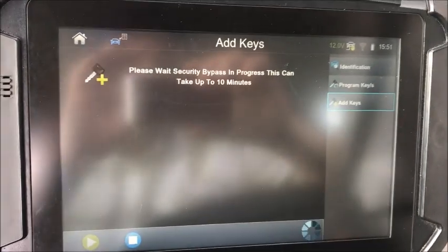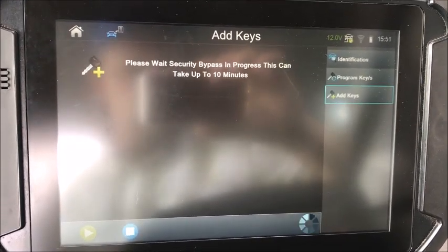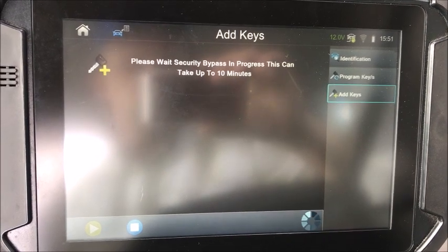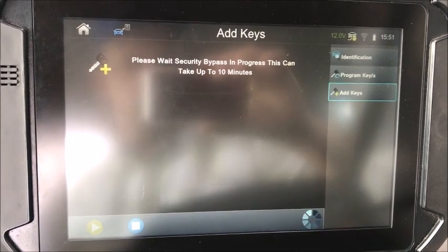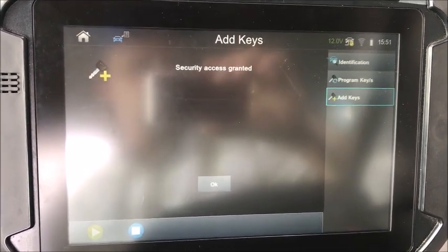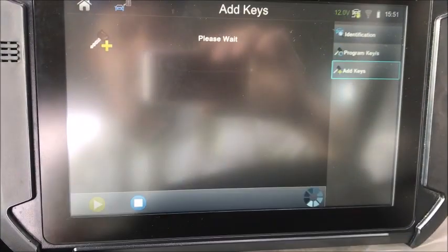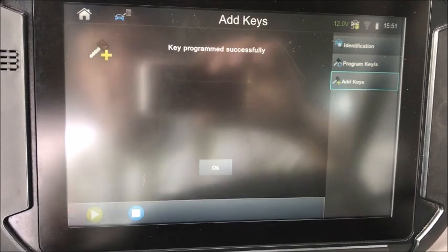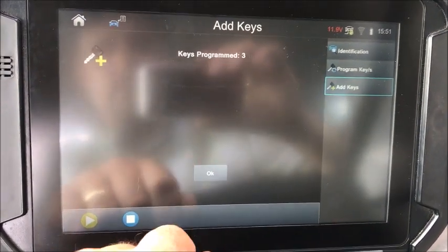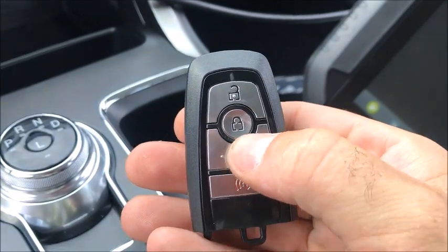Prox is in the slot. As soon as the bypass is done, we should be good to go. Security access granted — press OK. Keys program 2 — press OK. Insert the first key in the slot. It is. Key programmed successfully. Our door locks just cycled. Keys program 3. Do you want to program another? No. Procedure complete. And we've just gone around — we've bypassed it.